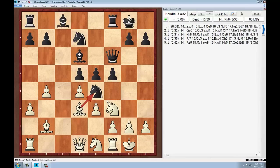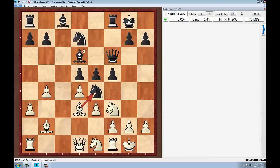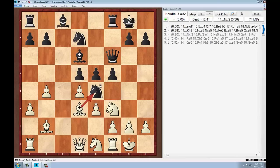He moved back to f3, attacked the pawn. And he's moved the other knight, which is a good choice I think. It limits black's possibility of swapping and it stops the move knight takes d4 and e4 being taken.